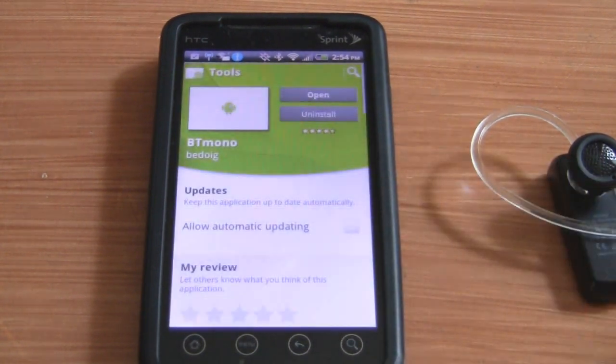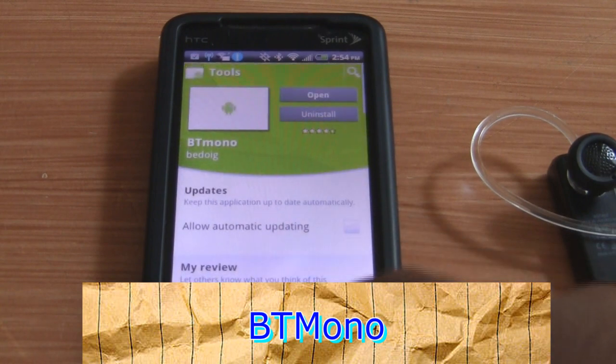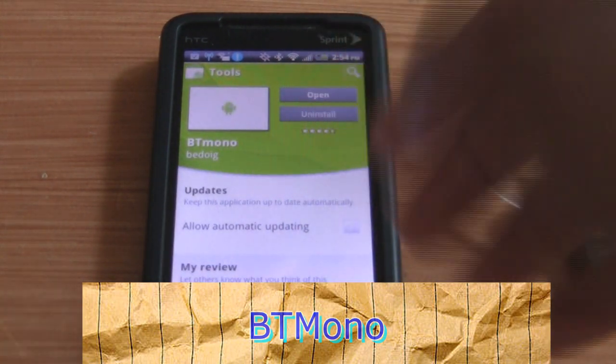As I mentioned before, this app is available free within the Android Market with an optional paid version, and it's called BT Mono. There it is.